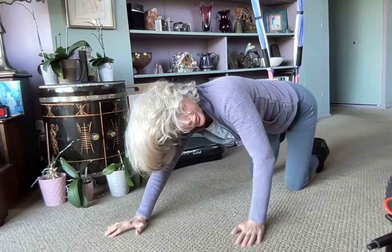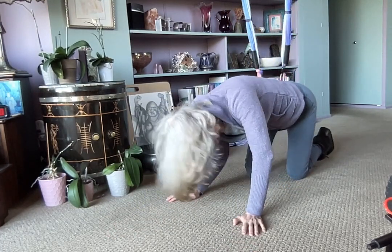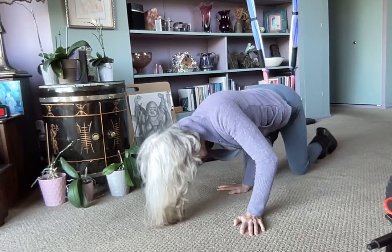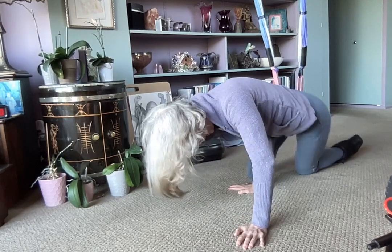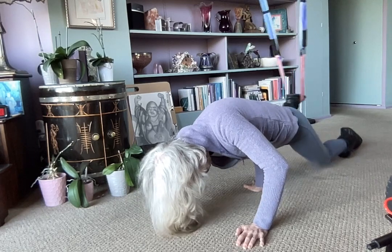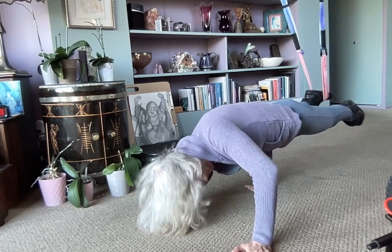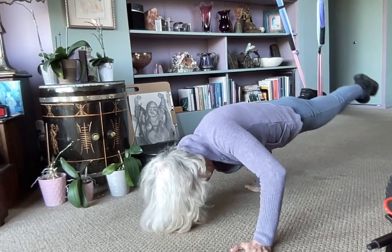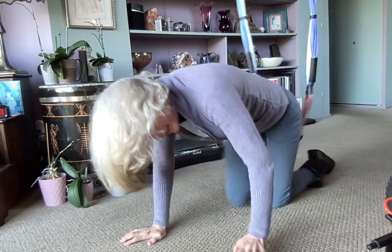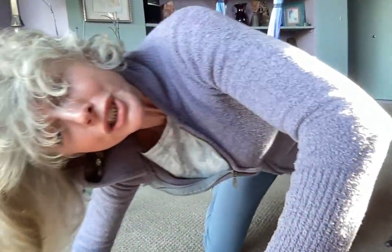You're supposed to be able to hold it, but I'm not there yet. This is my first time trying it with this kind of support back there, just on one leg — but still, it's a support. That is good and intense.